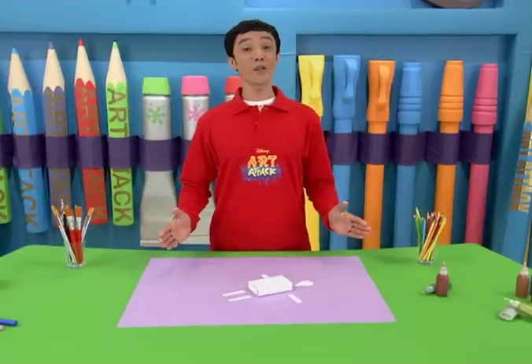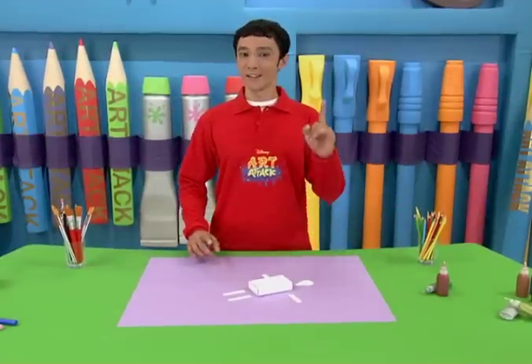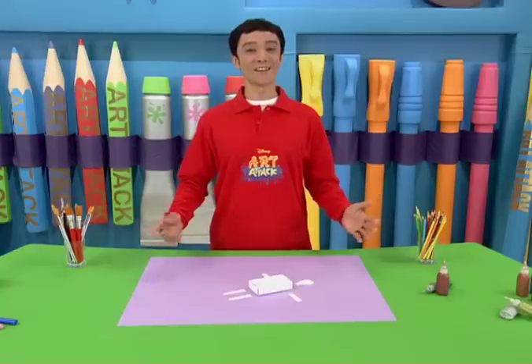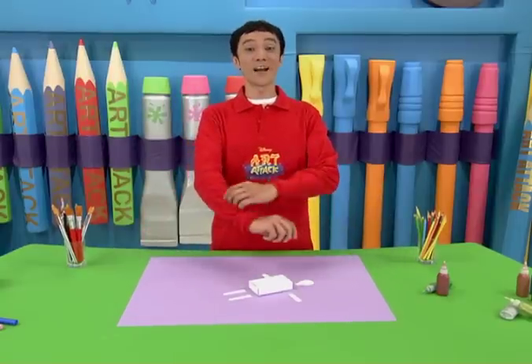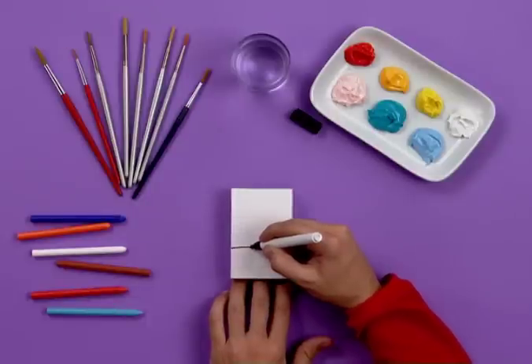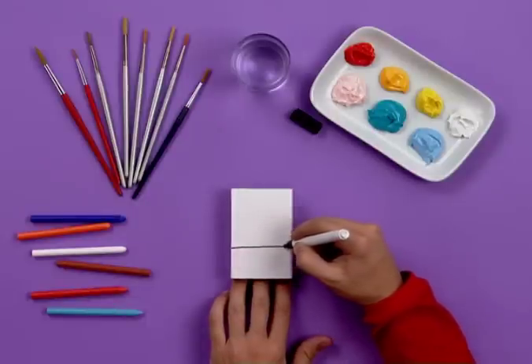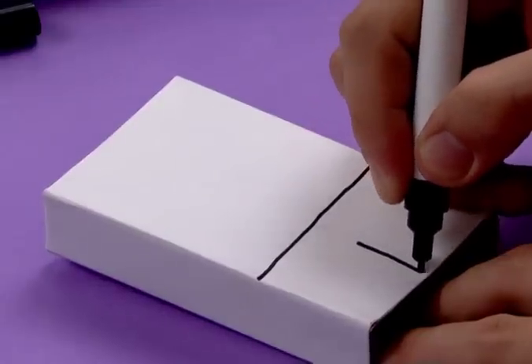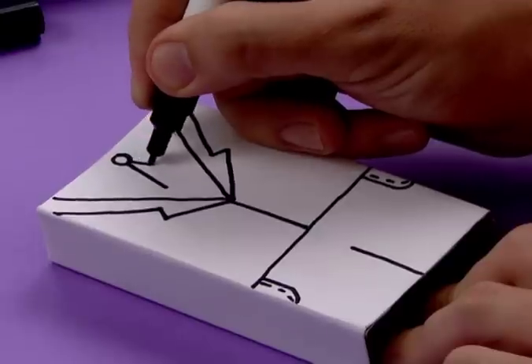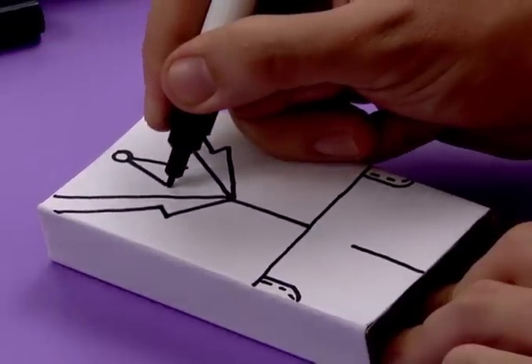We already have all the parts of our character. Now is the moment where you have to become a fashion designer. Put your creative cap on and let's design the outfit. Start with the school uniform — draw on the outer box. Give him some pens and pockets where he keeps his pocket money. Draw his jacket and a necktie.